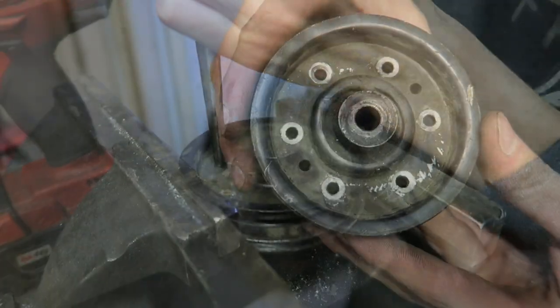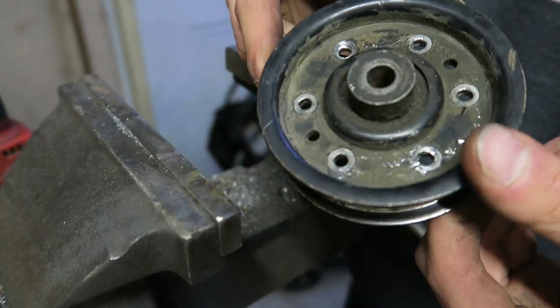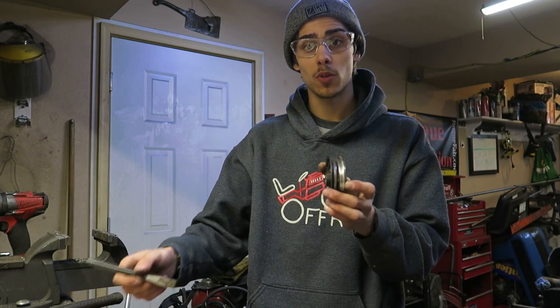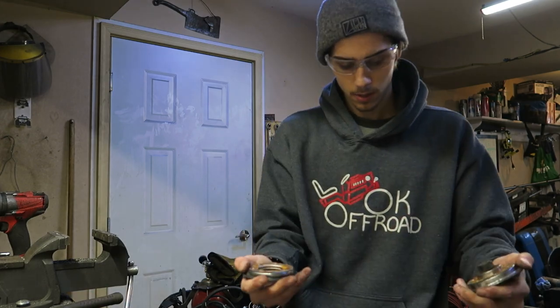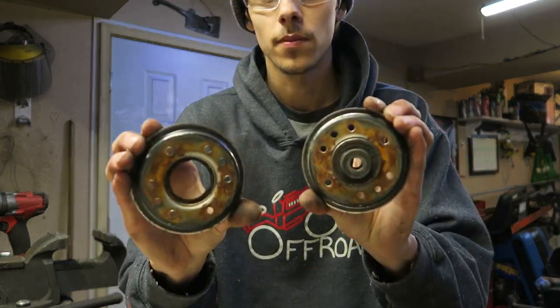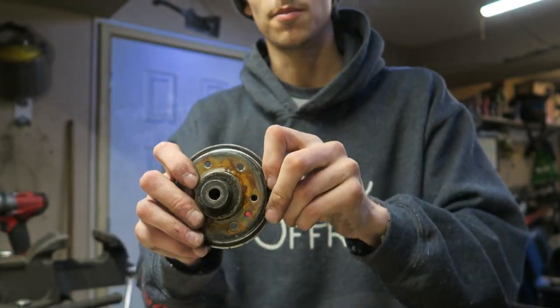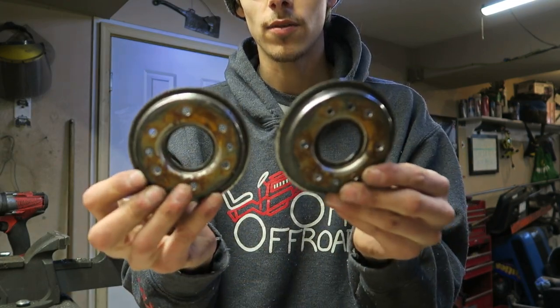Now with all those drilled out, we're able to actually get this thing popped apart. All I did to get this open was take a chisel and pop the center — and then you're left with this: two halves to a pulley with a bearing in the middle. So we're left with a bearing and our two halves to our new pulley.